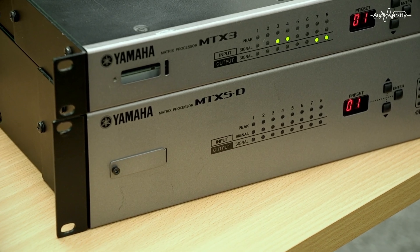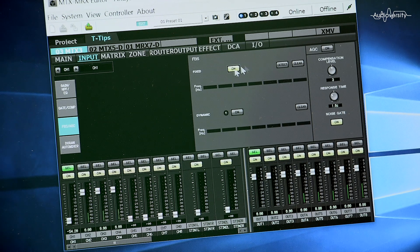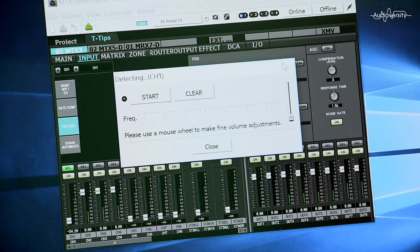And it's easy to set up. For fixed position microphones, such as those on a podium or pulpit, go online with MTX Editor, set a suitable volume level, then press detect.